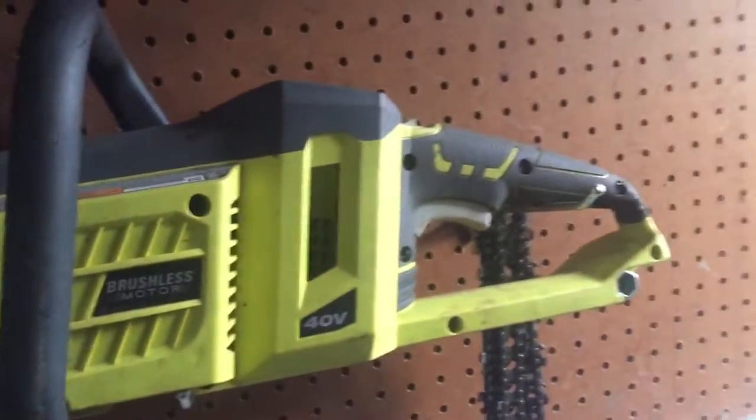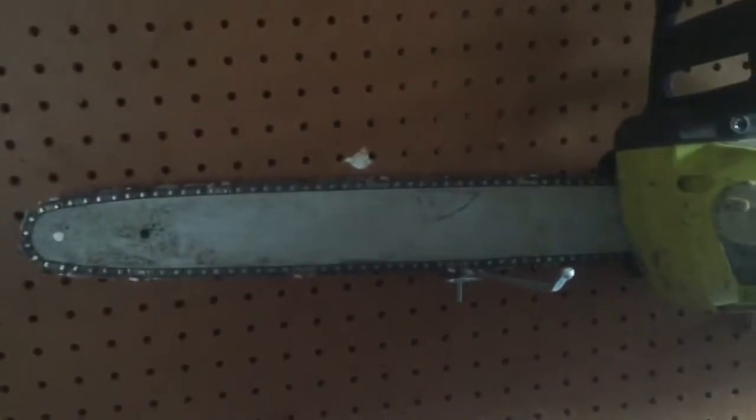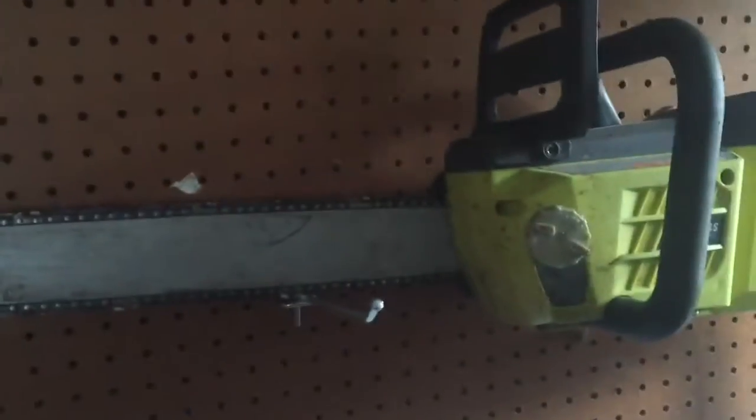You never have to pull start it. It's completely silent, unless you're cutting through something. And I added a longer guide bar there with tungsten carbide teeth, so I barely ever have to really sharpen it.